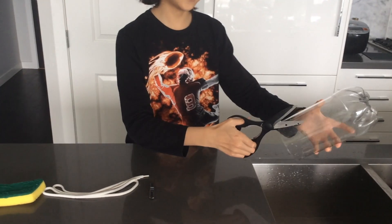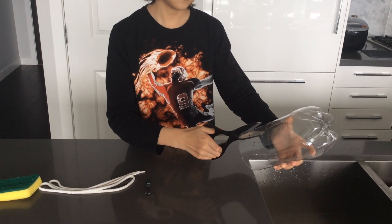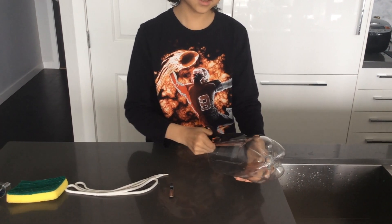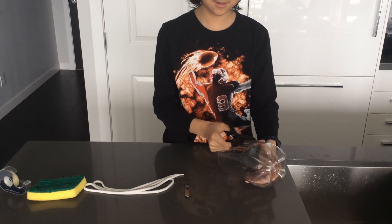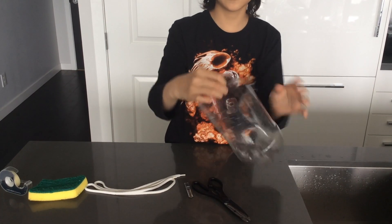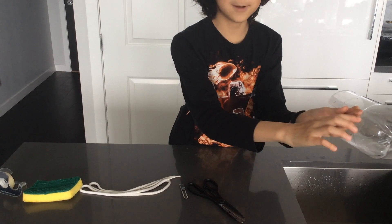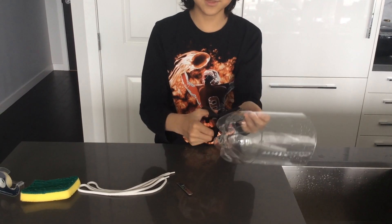So the third step is that you need scissors and cut it right through. Just like that, and probably at the end where the curve is, you're going to cut it right there and cut the circle.